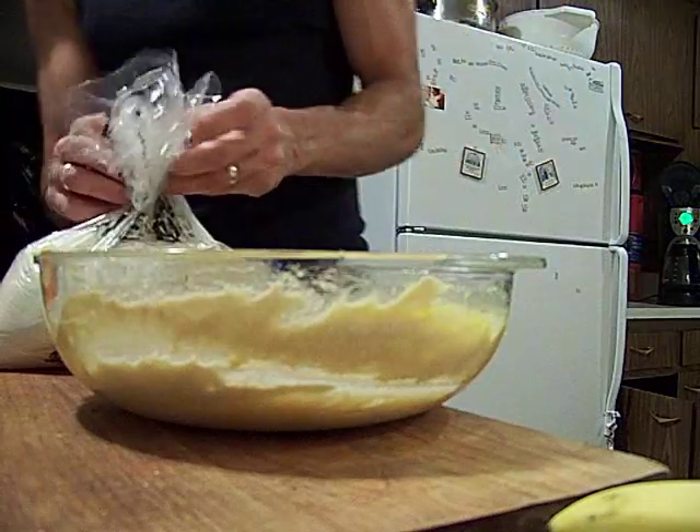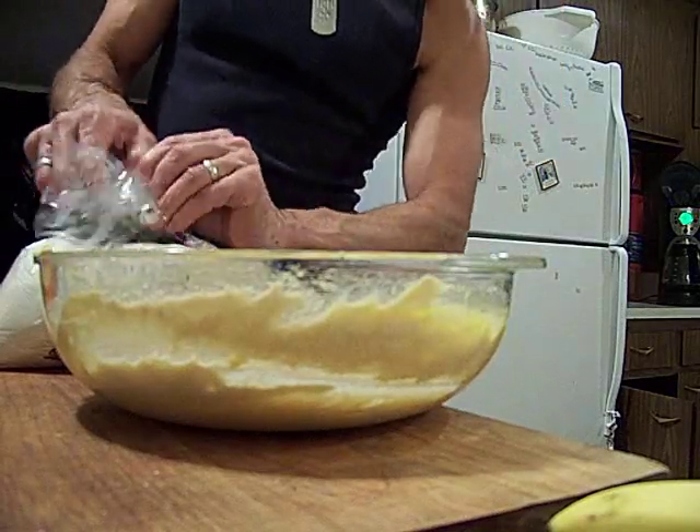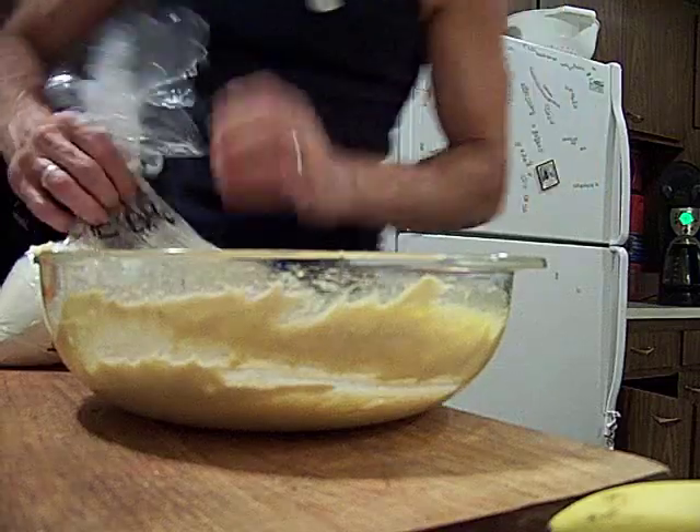Flour. I gotta get... the butter is really on edge.